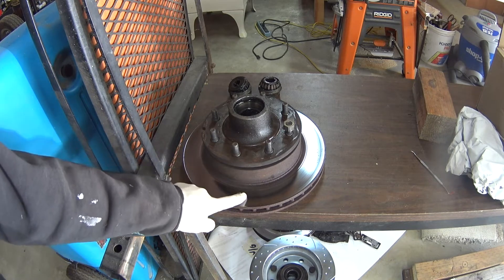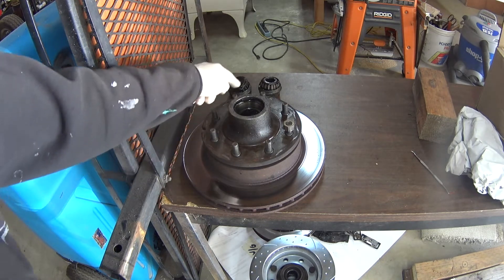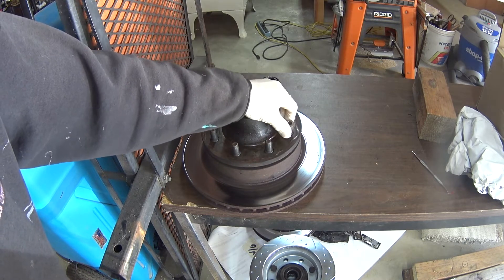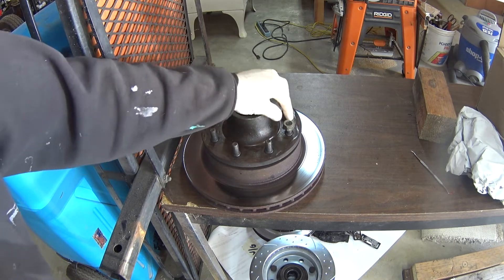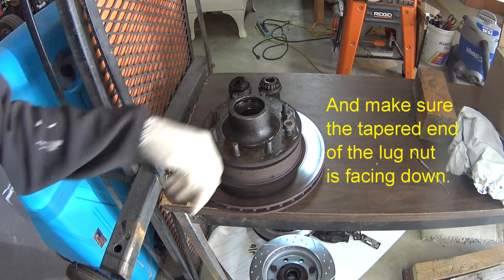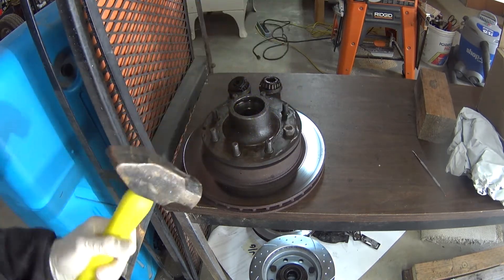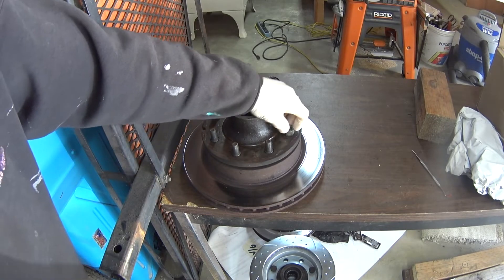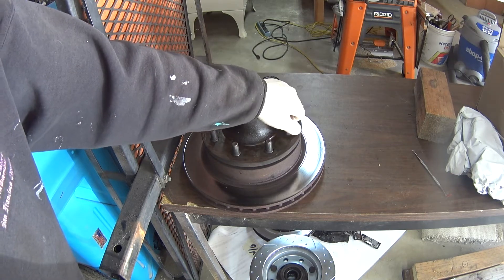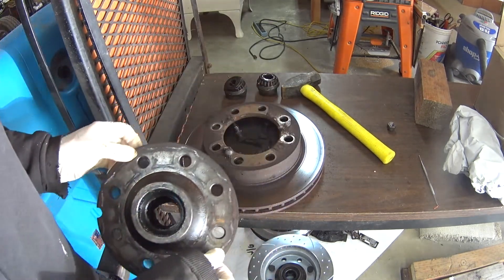Now we need to separate the hub from the rotor, and in order to do that you need to pound these studs out. If you're going to pound them out, put a lug nut on there and make sure the nut itself is above the level of the stud so that when you pound on it, it doesn't mushroom the end of the stud — otherwise you're going to have trouble getting the nut back on. And that's all it takes. A press is a little less violent, but this is quicker. Once you get the studs out, the hub will lift right off.